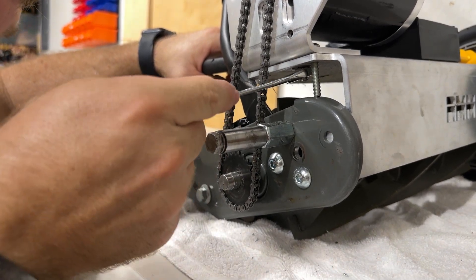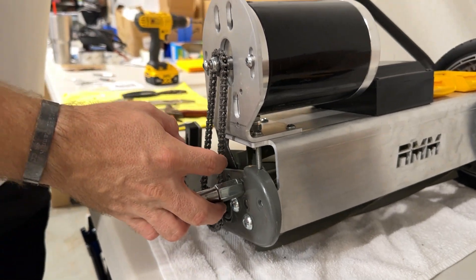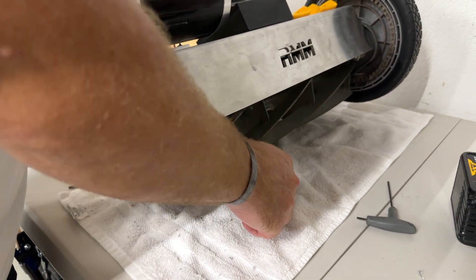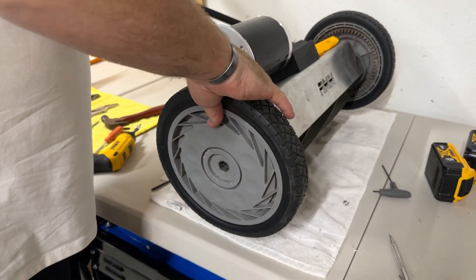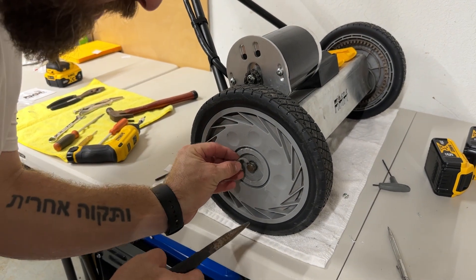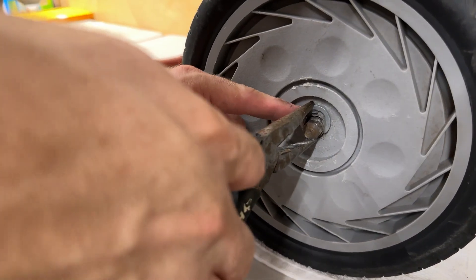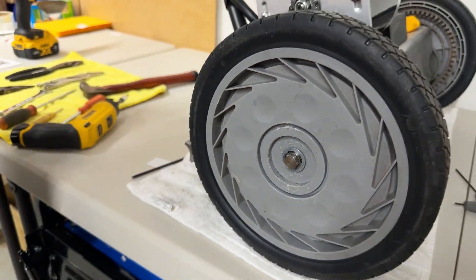Tighten it pretty snug — you don't have to go crazy, but it could come loose with vibration. Double check that your chain tension is still about a quarter inch and make sure that the reel spins freely without any issues. Go ahead and put your wheel back on if you're using stock wheels. To put the C-clip on, line it up right in the groove in the bolt, then take your needle nose pliers and clamp down and it'll pop in — and you should be in business.